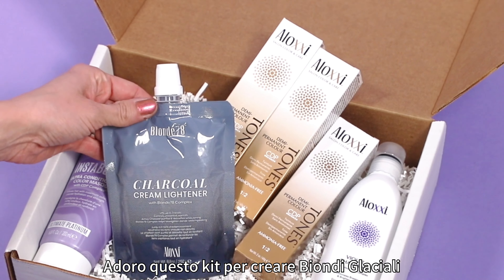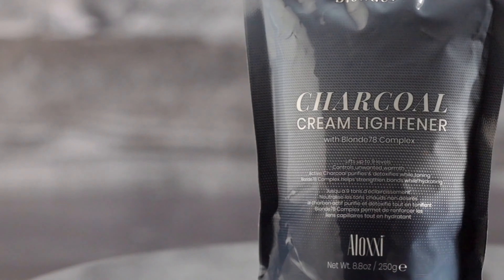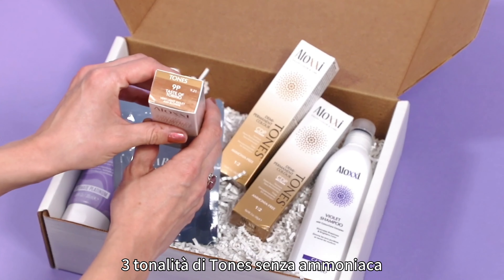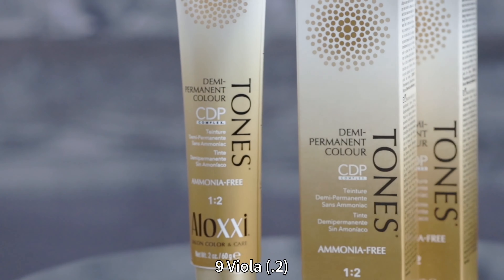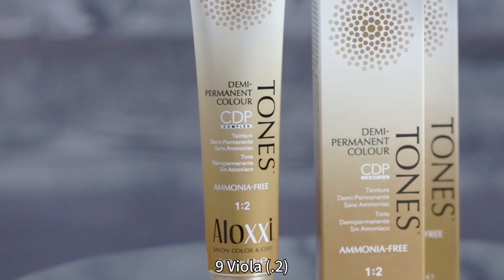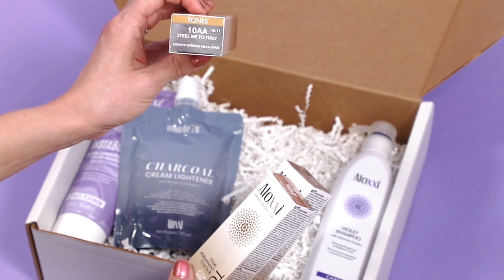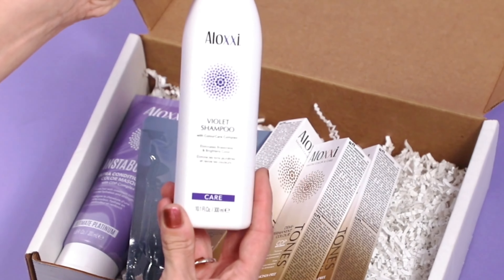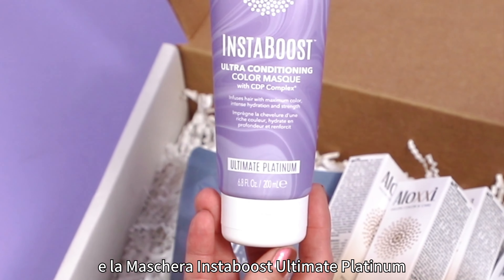This is such a great kit — I am so excited! It comes with Blonde 78 Charcoal Cream Lightener, tones in 9P Level 9 Pearl, 9V Level 9 Violet, and 10AA Level 10 Intense Ash. For maintenance, it also includes violet shampoo and Instaboost in Ultimate Platinum.